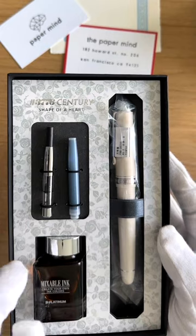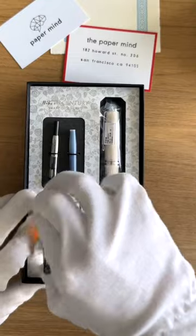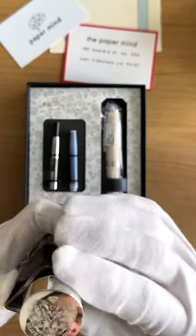You get a black and blue cartridge, you get a silver-colored converter, and you get a 20 milliliter bottle of Aurora Blue ink.